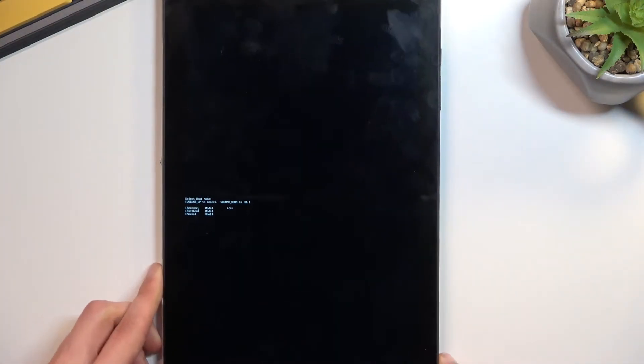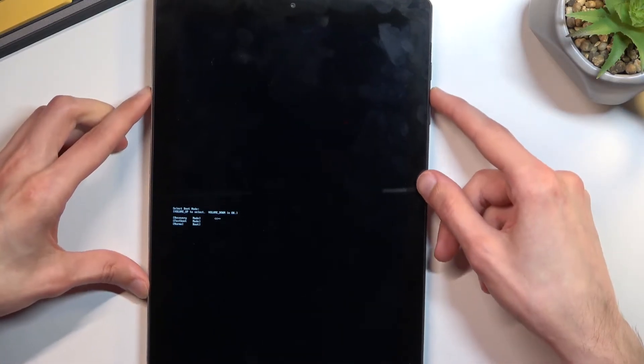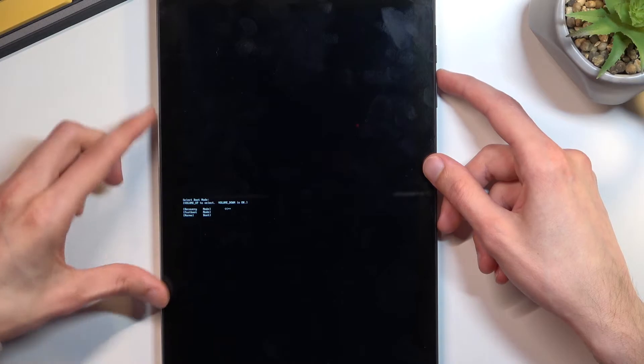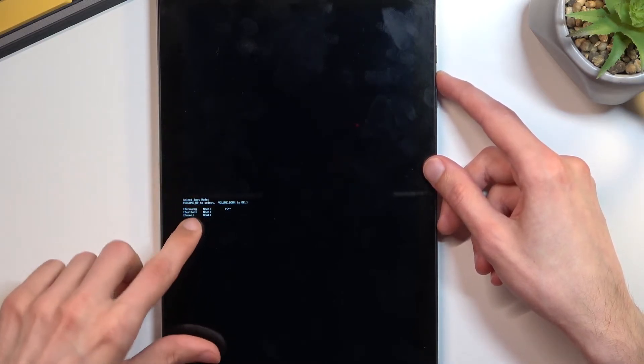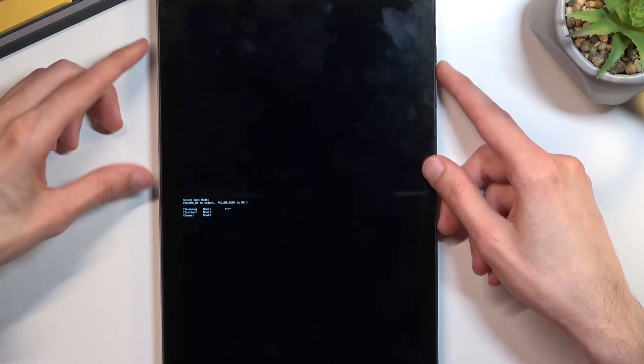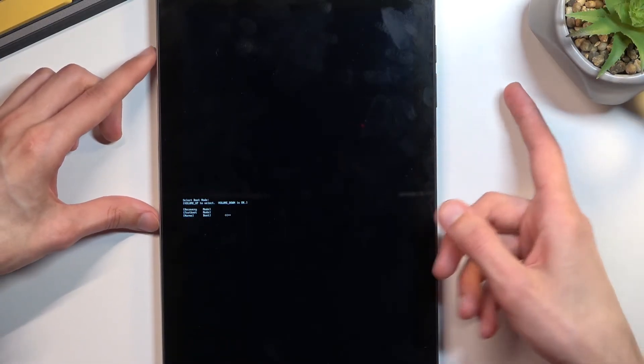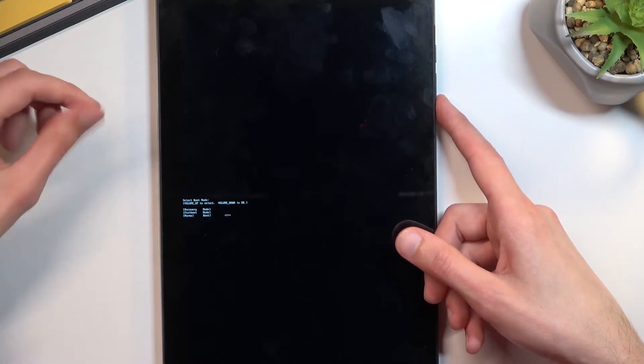This will take us into the boot mode. Here, using only volume up to navigate through the three options — recovery mode, fast boot mode, or normal boot which takes us back to Android — once you have your option selected, press volume down to confirm it.